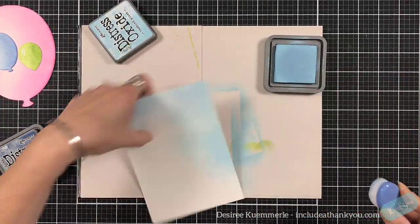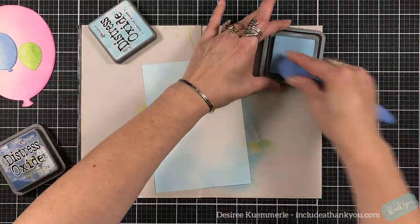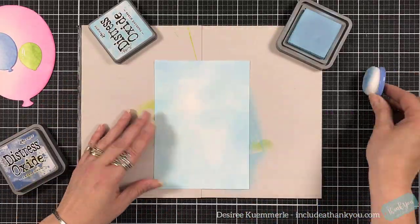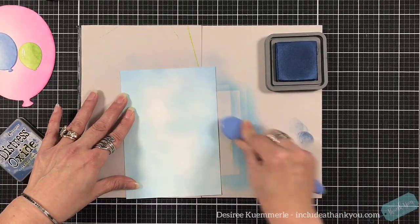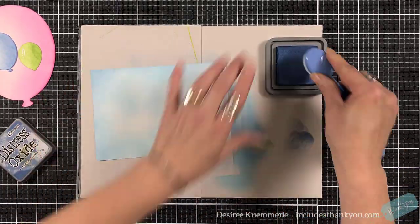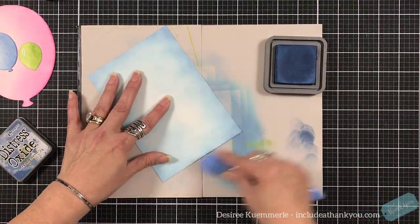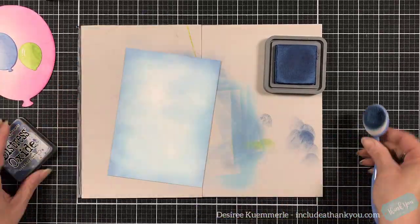I used my Gina K inks for the balloons — I'm sorry for the correction. I used key lime, grass green, powder blue, blue denim, dusty rose, and passionate pink. For my background behind those balloons, I'm going to be using my Distress Oxides: Tumbled Glass and Faded Jeans, putting a lot of Tumbled Glass in the center.